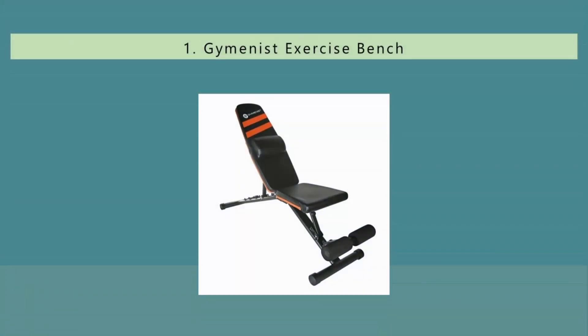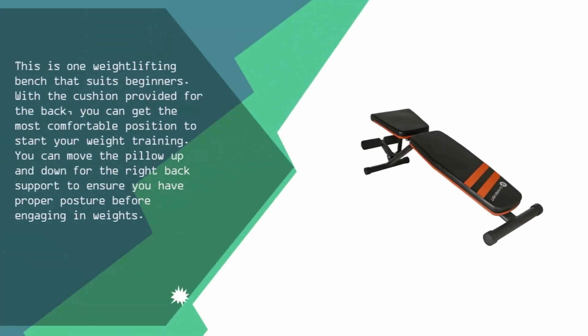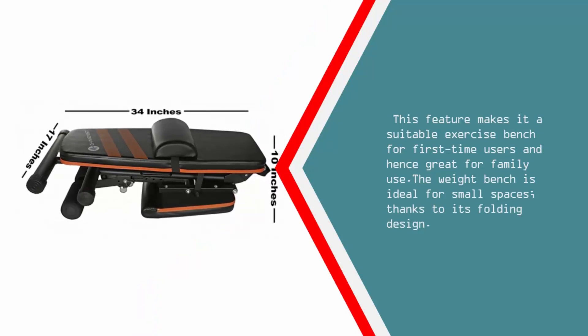Coming in at number 1 on our list, this is one weight lifting bench that suits beginners. With the cushion provided for the back, you can get the most comfortable position to start your weight training. You can move the pillow up and down for the right back support to ensure you have proper posture before engaging with weights. This makes it a suitable exercise bench for first-time users and hence great for family use. The weight bench is also ideal for small spaces thanks to its folding design.